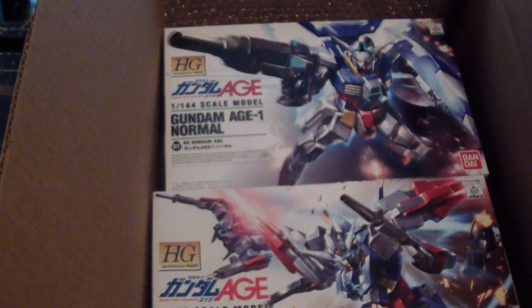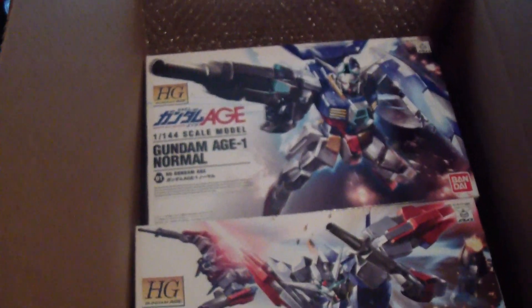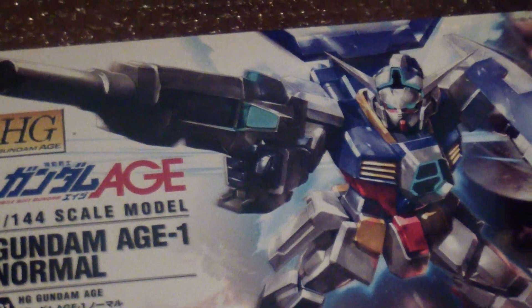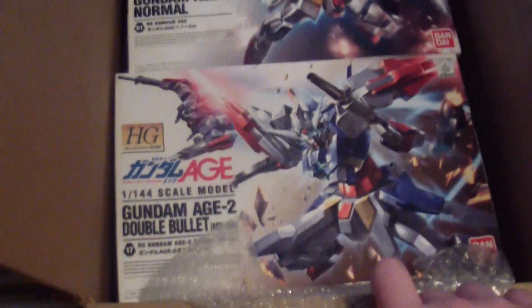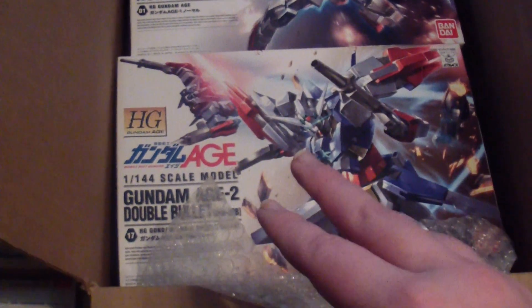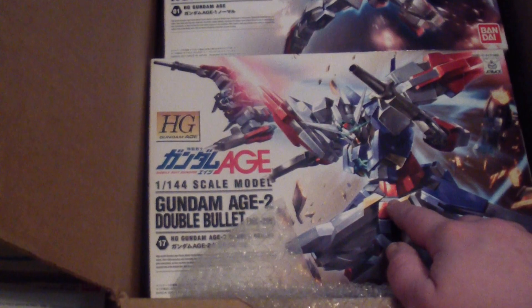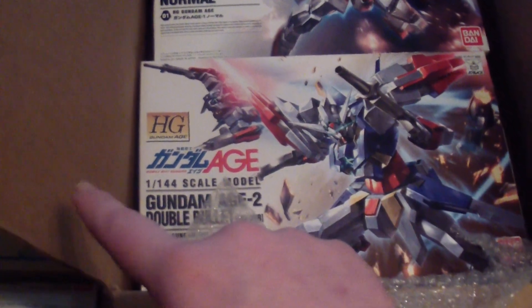That's pretty much it — what I wanted to show off. Now I can actually get to building this guy with the razor parts, and this one with the Artemis. So I might actually do two videos — one with this guy by himself, and then convert it into the Artemis.